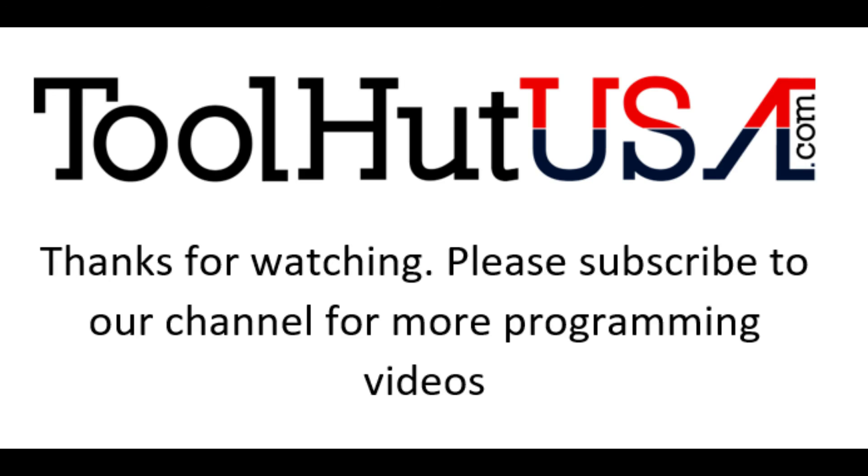Thanks for watching. Please subscribe to our channel if you want to see more programming information, and ring the bell for notifications. Give me a thumbs up or a thumbs down on the video — have a good day.